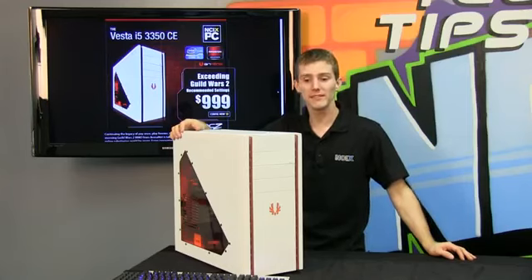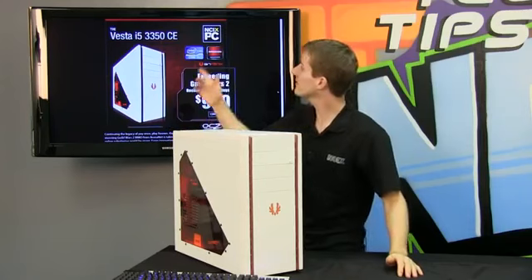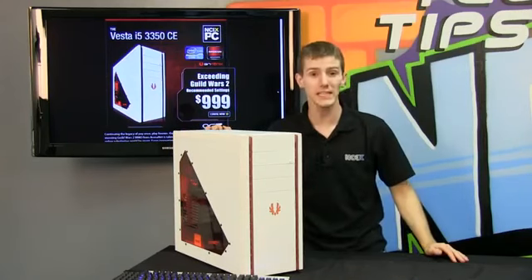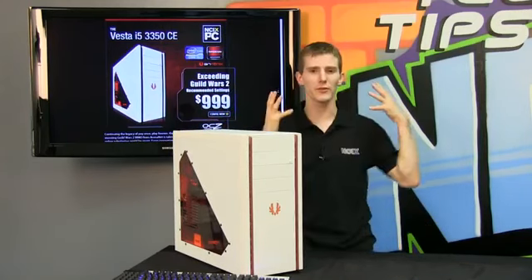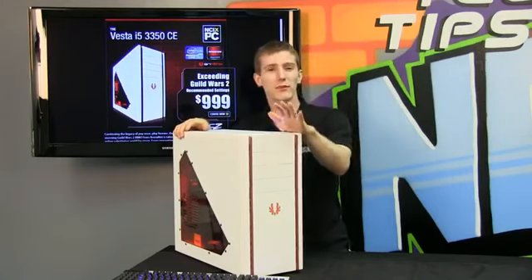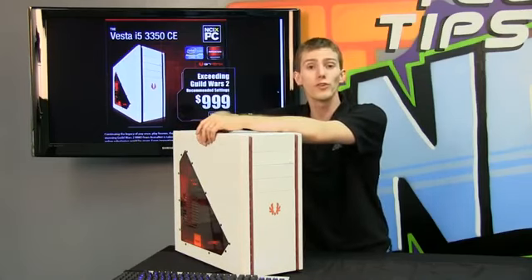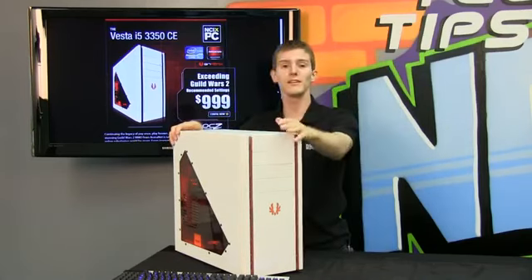Welcome to an NCIX PC Systems Edition of NCIX Tech Tips. We're going to be having a look at the Vesta i5-3350 CE. The CE usually stands for Custom Edition and it's some kind of a themed build. So we've done a Mass Effect 3 one, we've done a Diablo 3 one, and this is our Guild Wars 2 themed Custom Edition PC.